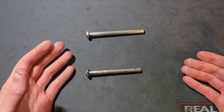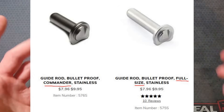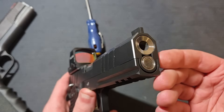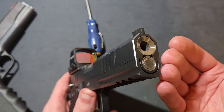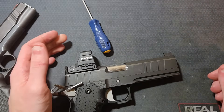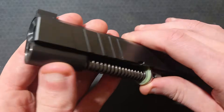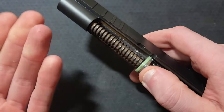There are two main types of guide rods: short and full length. The short ones may be called standard or GI style. Full length guide rods go to the end of the slide. Guide rod length, whether full length or short GI style, is specific to barrel and slide length.